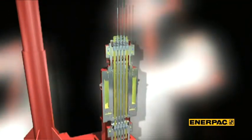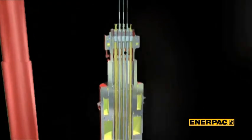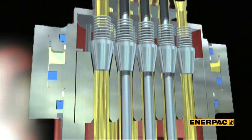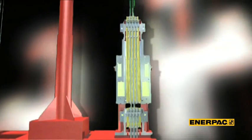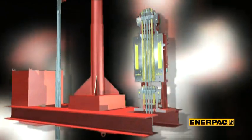A strandjack works by lifting a bundle of steel cables or strands with the help of a hollow hydraulic jack or ram. To engage or clip the strand, two hydraulically operated grip mechanisms, called anchors, are situated below and on top of the main ram. By stroking the main ram in and out and operating the top and bottom anchor in the program sequence, a strandjack raises or lowers the cable bundle.